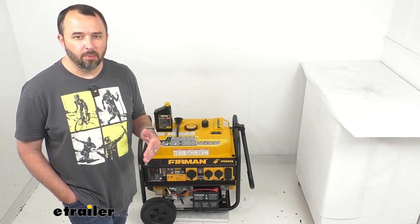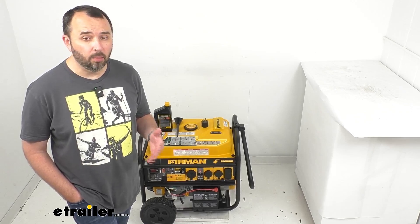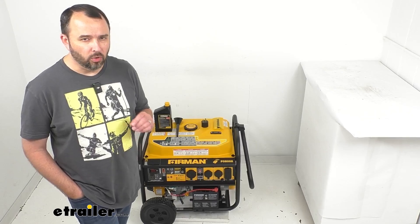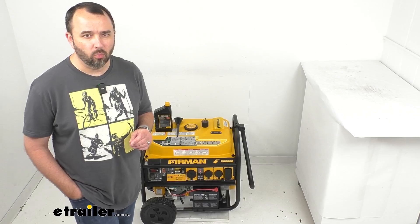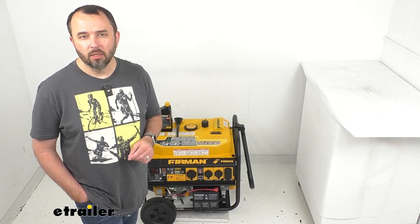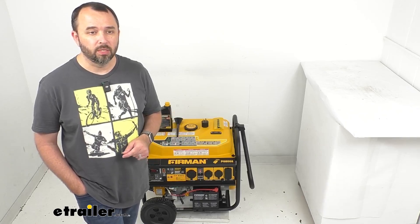On this product page we have provided a really good write-up to help you determine the type of generator that's going to be best for your particular application. So if you're wondering about which specific type of generator is going to work for you, please take a look at the detailed information on this product page, because we want to be sure that we hook you up with just the right generator.